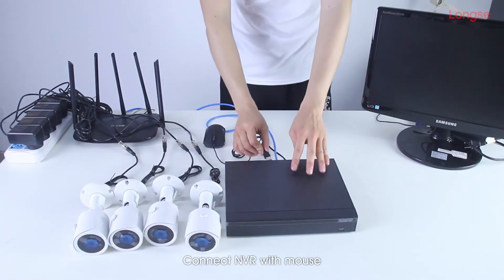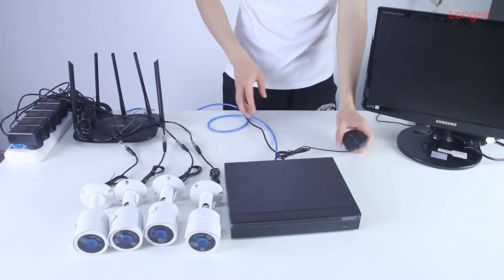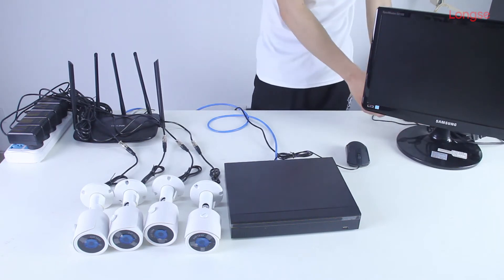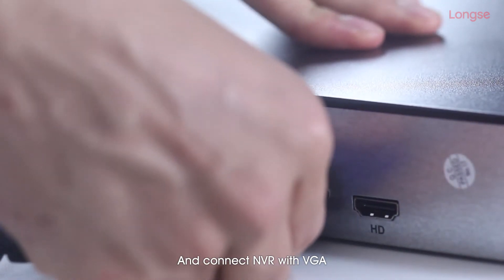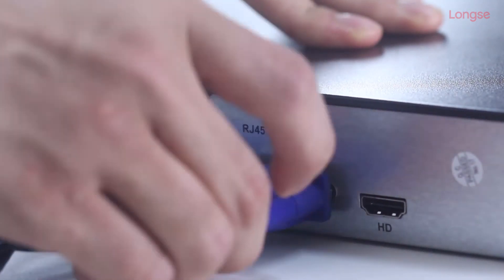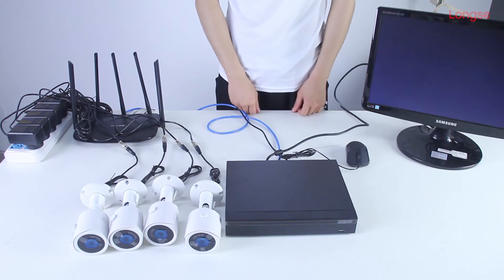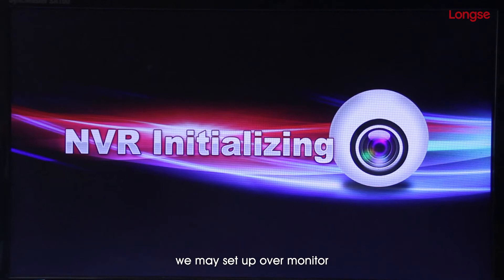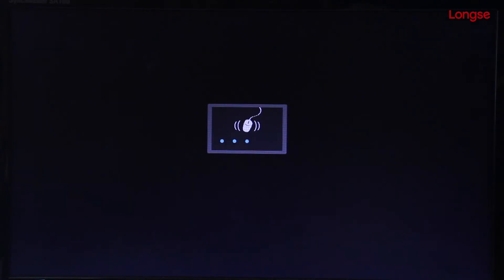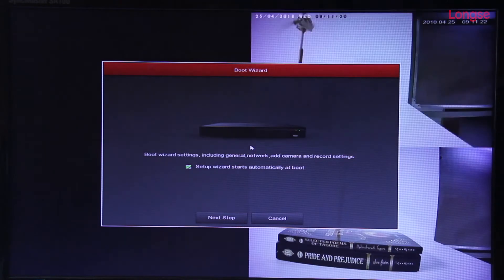Connect NVR with mouse. Connect NVR with VGA. After connecting successfully, we may set up over monitor. Here are the steps.